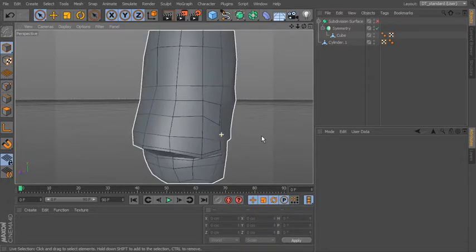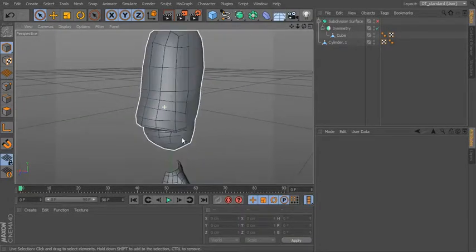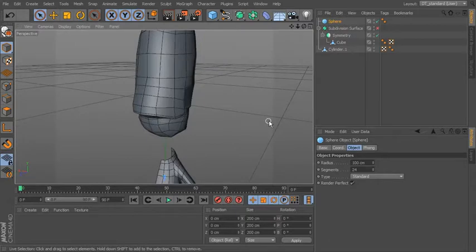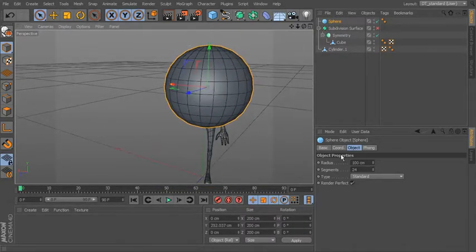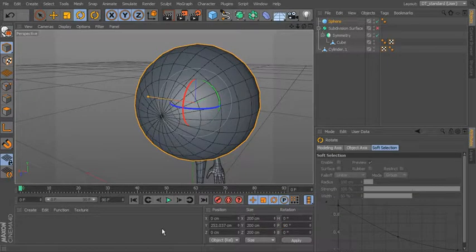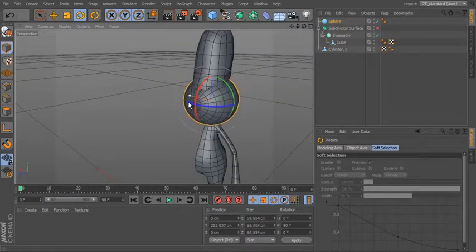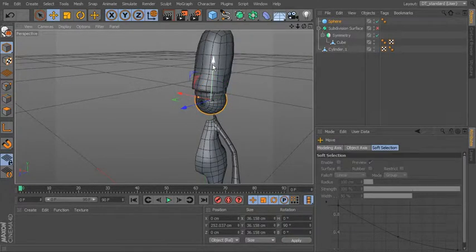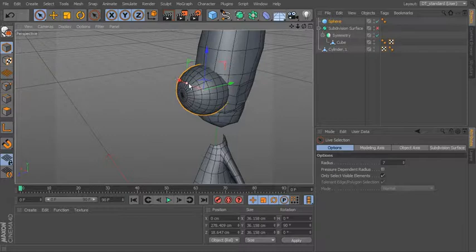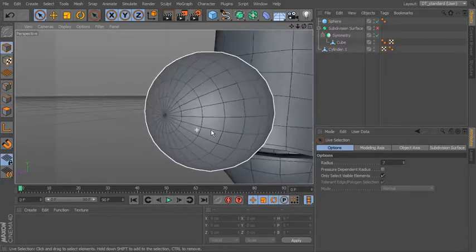The next thing we'll do is actually build some eyes for this guy before we start to form the eyelids, because that gives us something to build around as a reference. So let's go ahead and bring in a sphere right over here and move it up. I'm going to leave it as a standard sphere and rotate it around. I'm going to rotate it 90 degrees so that the pole is facing forward. Let's reduce the size until it's roughly the size we're going to want.